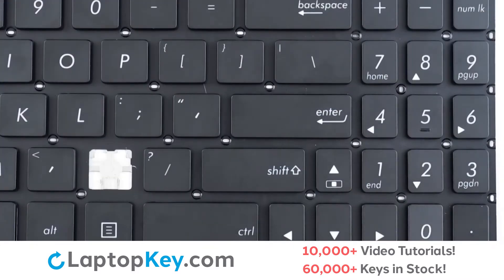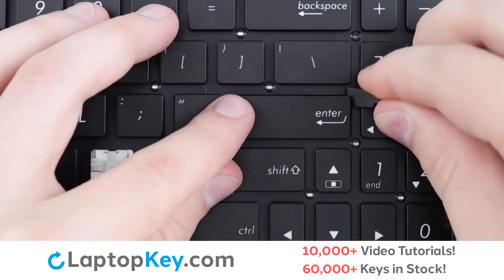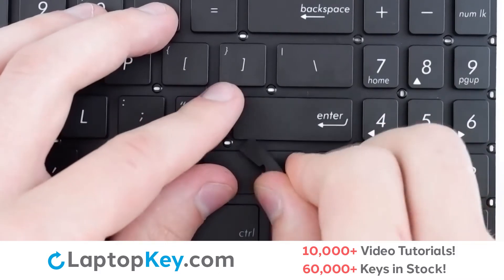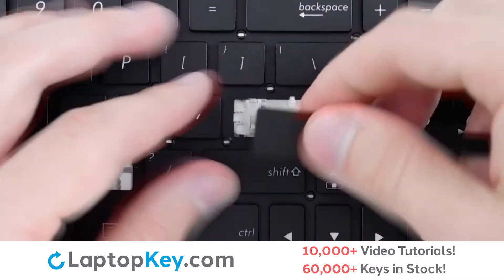To remove your wide set keys, insert your tool under the upper right corner, apply gentle upward pressure, and then continue around the edge of the key to separate it from the clips and the metal support arms.